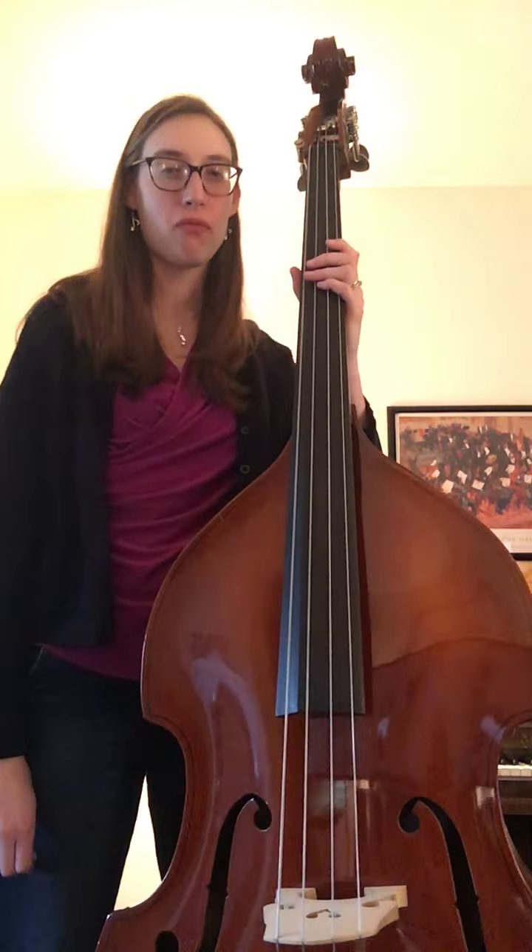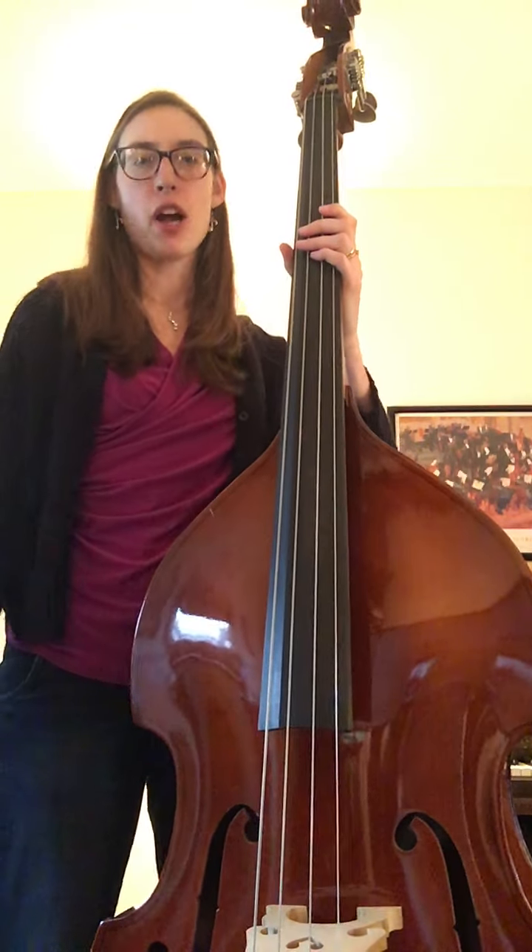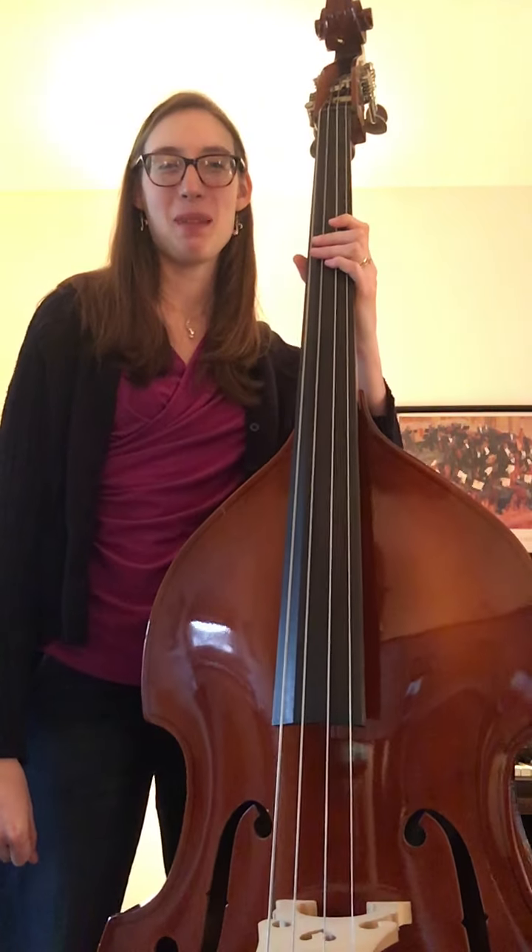Yee-haw! That's Lowdown Hoedown — super fun bass song. You feel really, really rock star-y when you're playing it. Happy practicing that one.